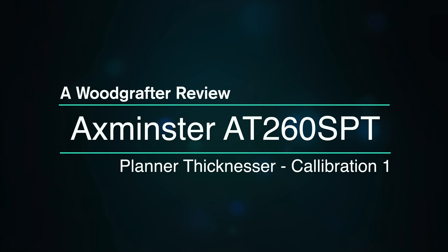Welcome back. In this episode we're going to calibrate the AT-260 SPT, that's a spiral planar thicknesser from Axminster. If that sounds good, stick around.